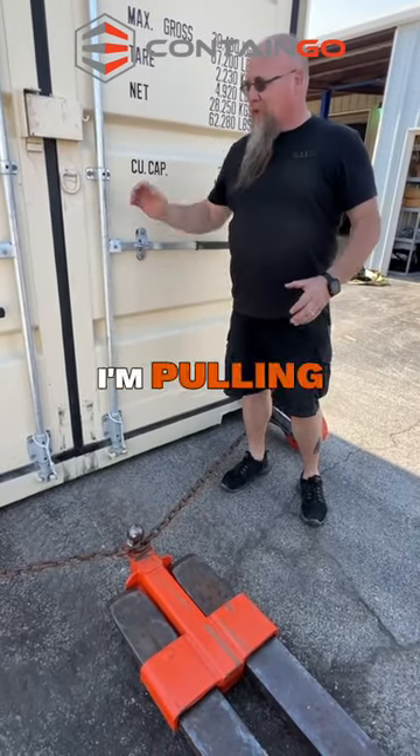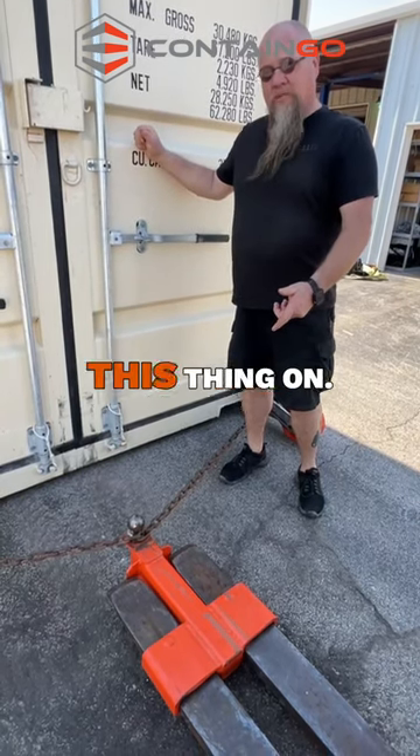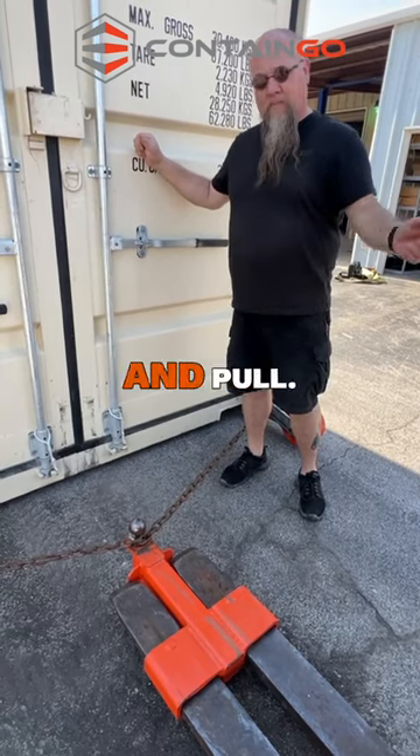As you can see, I'm pulling this container — almost 5,000 pounds — and there's nothing that holds this thing on. No bolts, no chains, no anything. You just get on it until your fork back can pull.